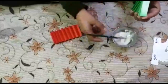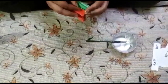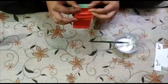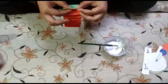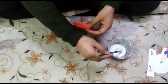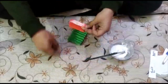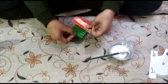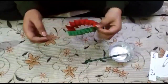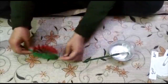Now I will do the same step with the green sheet — paste it from both the ends. Like this. Now keep it aside.